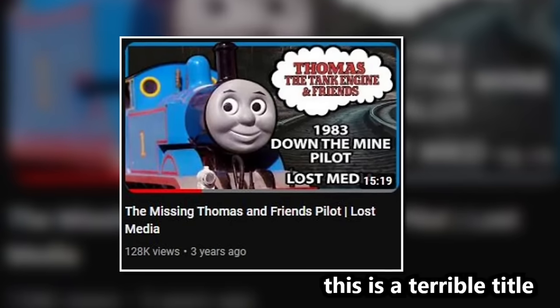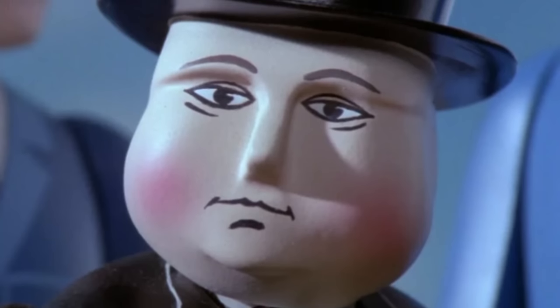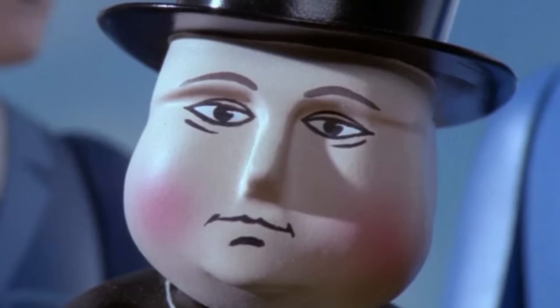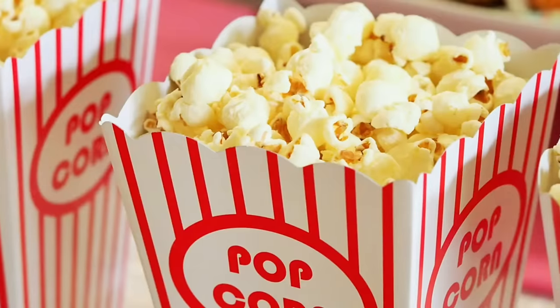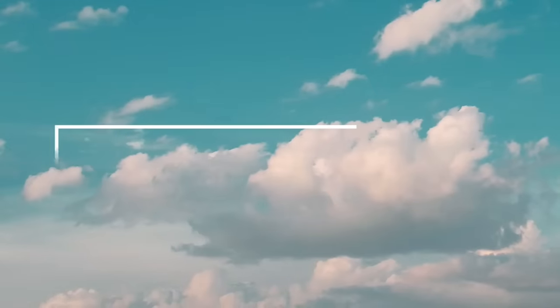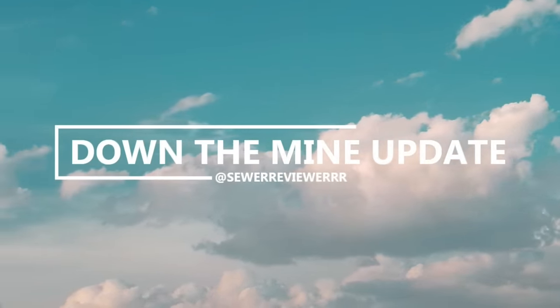To fix any and all confusion, I'll be going over everything I talked about, correcting that, and going over stuff I found after my video. And of course, elaborating on this photo. So, with that being said, sit back, relax, grab a snack, drink some water, and get cozy, because today we're talking about the new image and updates to the Down the Mine pilot.